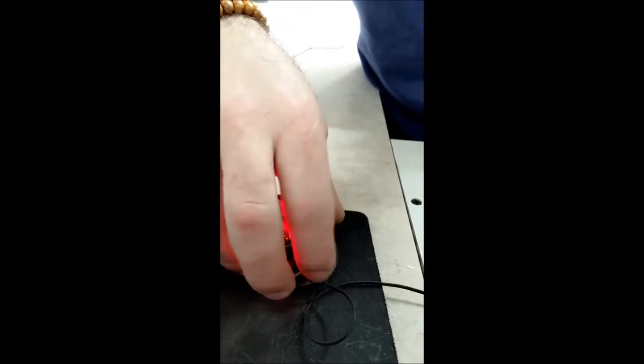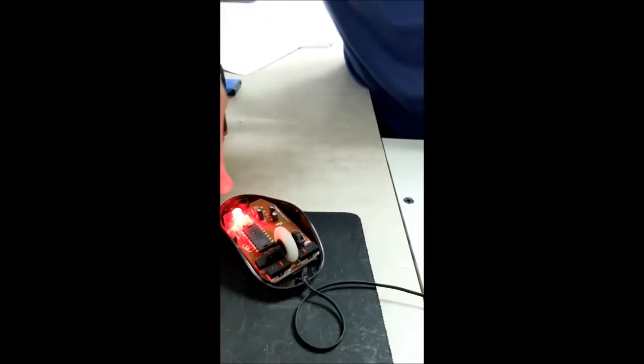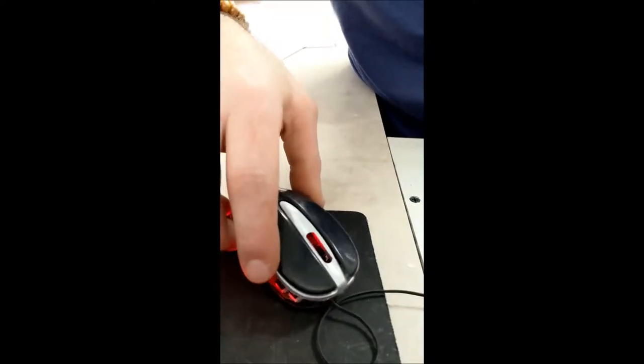Keep in mind, you want to leave it plugged in the whole time so that you're getting all the lasers. And keep staring at that laser while you're doing it — it helps. Trust me.